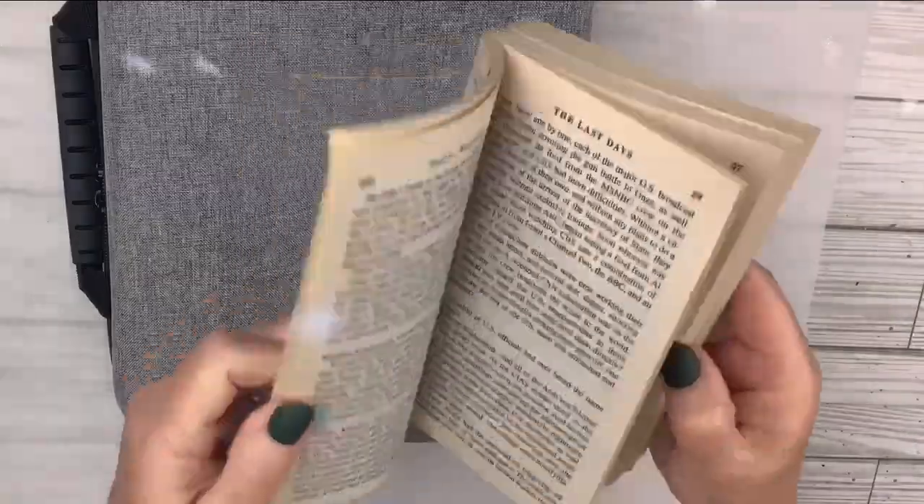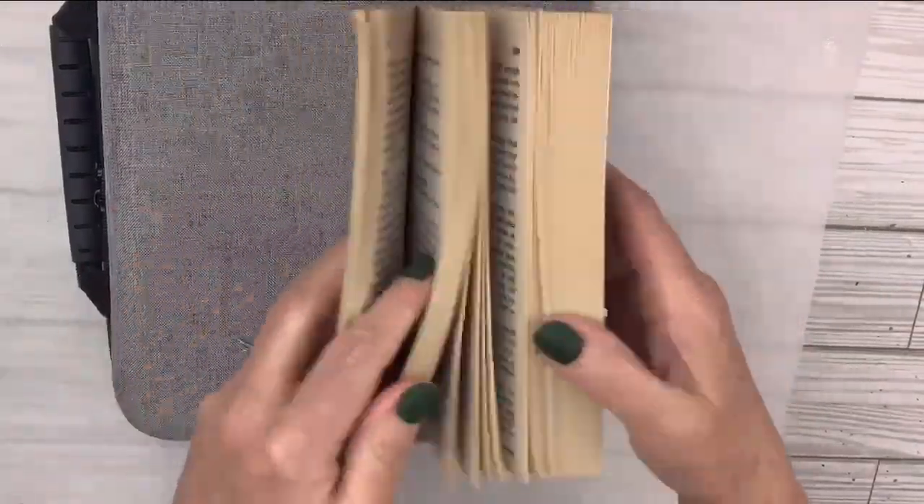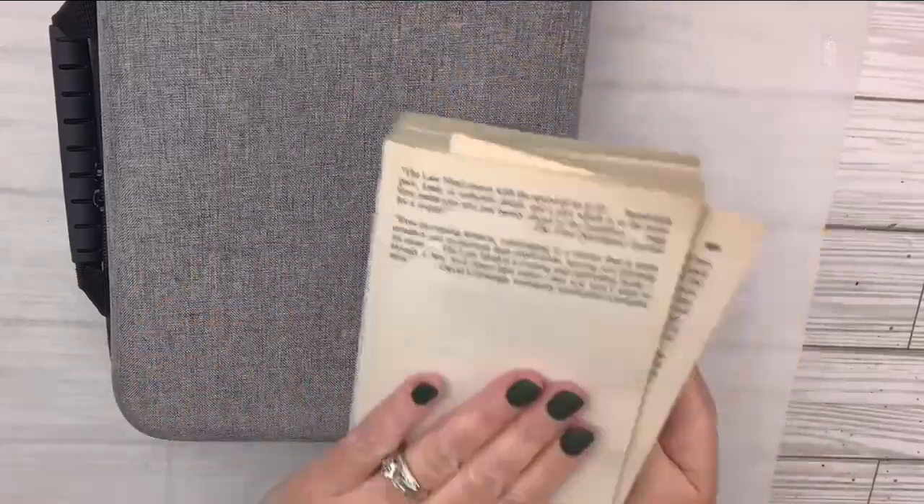What am I going to do with all these craft supplies? Stick around and find out. Hi Bestie. Today we're going to take a bunch of stuff in my craft room and make unconventional wrapping with it.